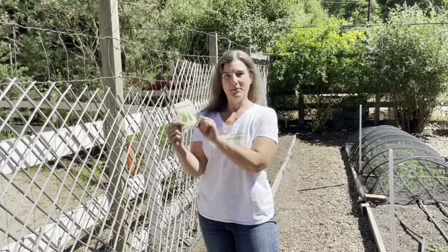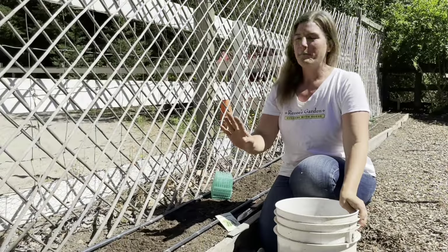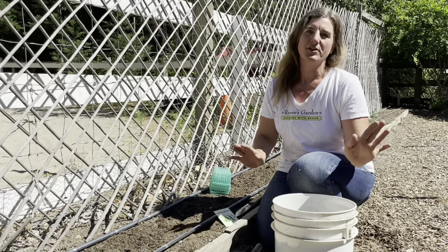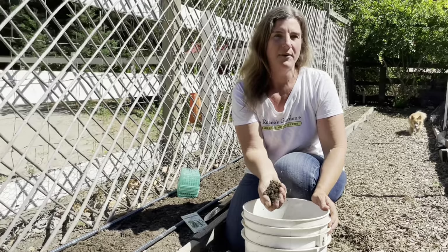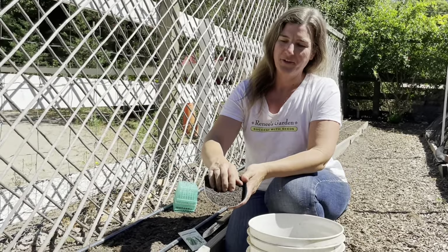Hi, it's Lindsey here in the Renee's Trial Garden and today I'm going to show you how I plant our incredible Escalator organic climbing zucchini. I have my garden bed here in full sun, all day sun, which squash love, and I have my bed prepped with a good amount of well-broken down compost and some organic all-purpose dry fertilizer.